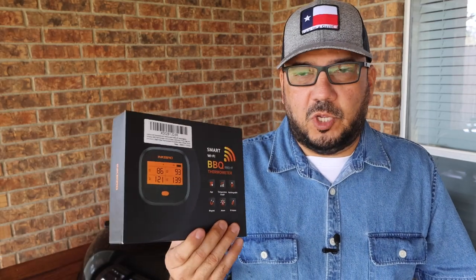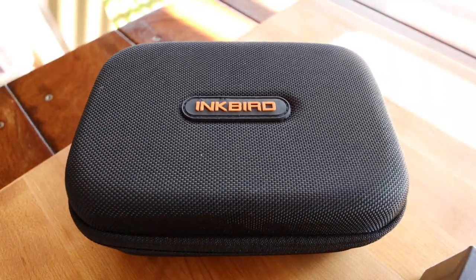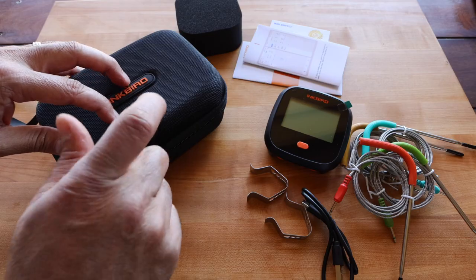I also purchased the carrying case for the thermometer. You can use the box as a storage container, just like I used the box for the iBT4XS, but it gets pretty banged up and kind of disgusting looking, and it's not always the easiest thing to open — so that's why I went with the carrying case. The carrying case has a nice spot for the main unit along with a storage pouch in the lid for all the other parts of your thermometer.